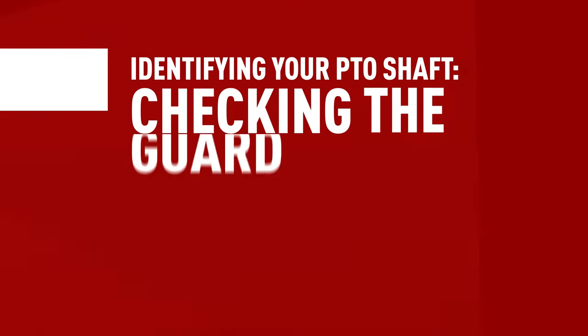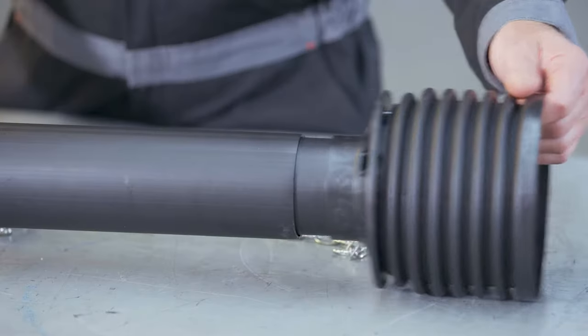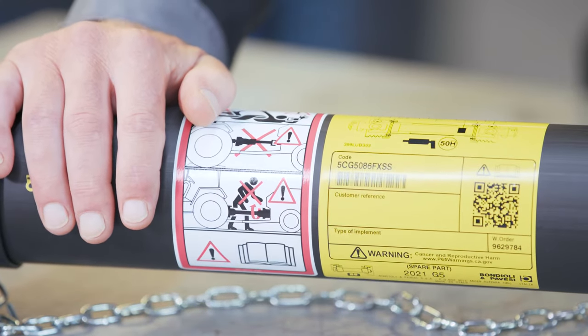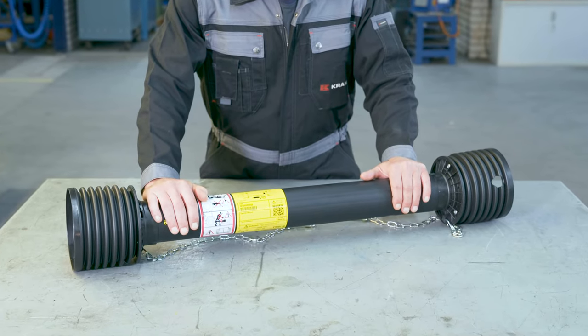In the next part of this video, I want to give you some tips and tricks to help you identify your shaft, as figuring out what brand and series of shaft you have and need to replace can be quite a headache. The first thing you want to do is take a look at the guard, which protects and covers the shaft. Is there any writing or branding marks on it? Sometimes it can be difficult to read the guard because it's damaged or covered in mud. And even if you can read the text, you still need to proceed with caution and do some additional checks, as there are some creative people out there who might have modified the shaft — so what's written on the guard might not be what the shaft actually is.